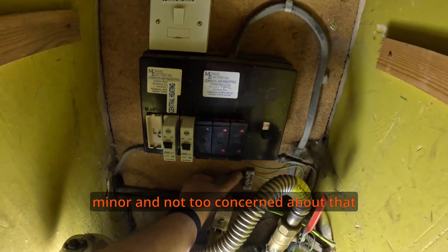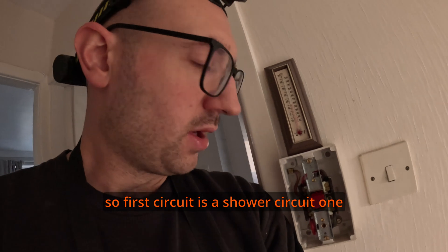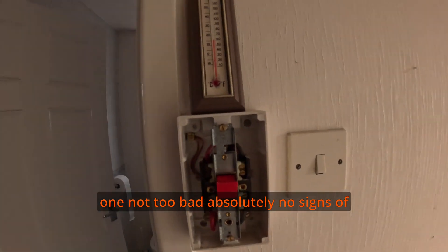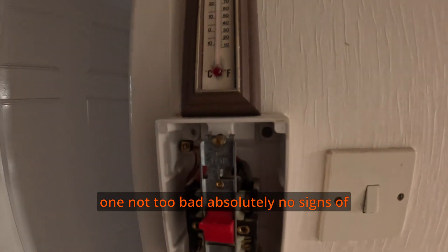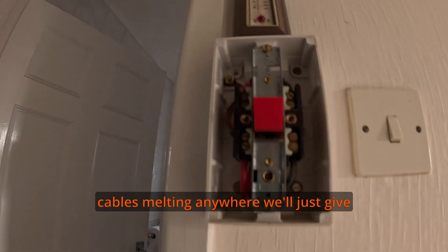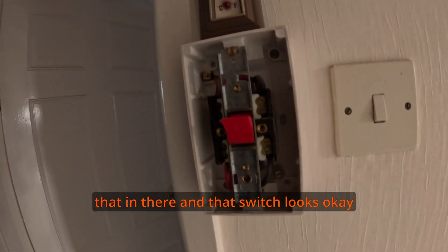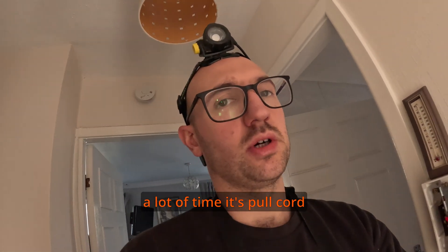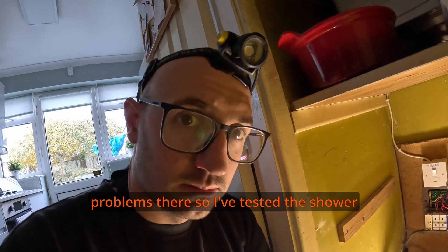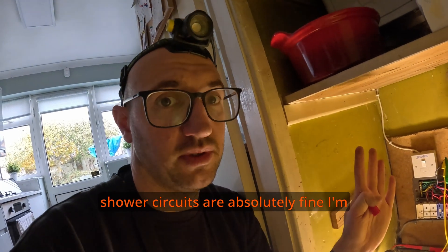So the first circuit is the shower circuit. One place I always check is the shower switch. Not too bad — there are absolutely no signs of cables melting anywhere. I'll give that a nip and that switch looks okay. A lot of the time with pull cord switches you find quite a few problems there. I've tested the shower circuit now and continuity is okay. Shower circuits are usually absolutely fine.